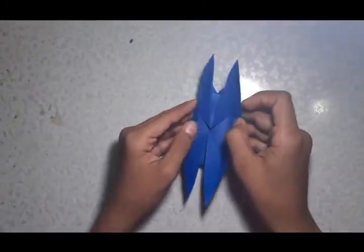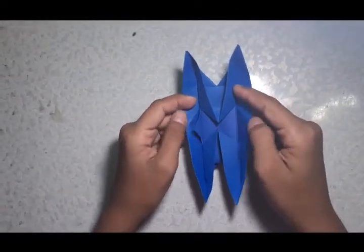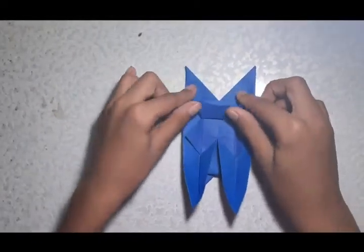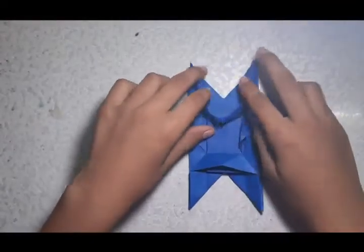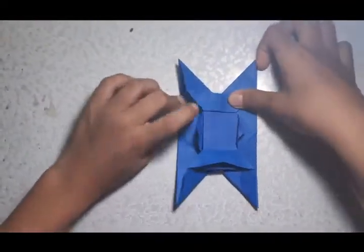Then you have to open this one like this. You can see we are making the flaps here so that we can open it. Before opening it, you have to hold this one and make it flat like this. You can see this is locked, so we should not open it too much, otherwise we will not be able to make this zip.